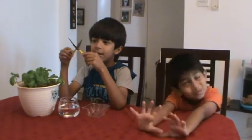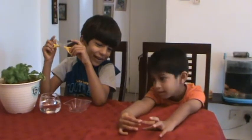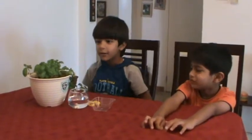Today we're going to be doing an experiment with plants. Usually plants grow from seeds — Silly, wake up. But sometimes they grow from leaves. So let's get started.